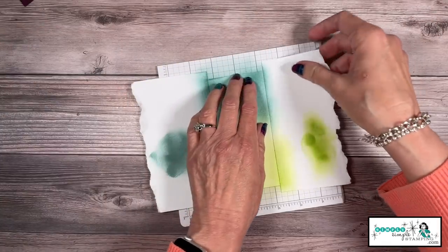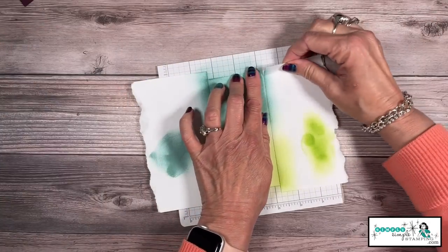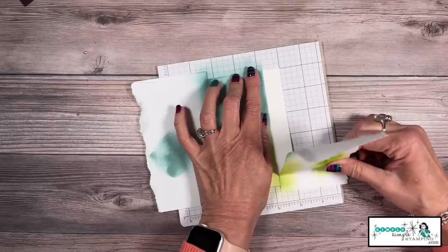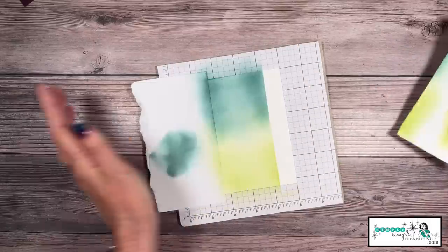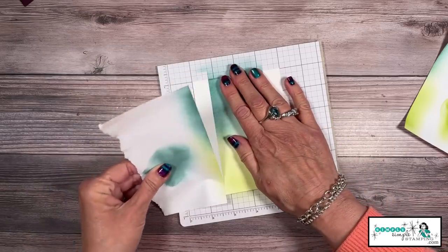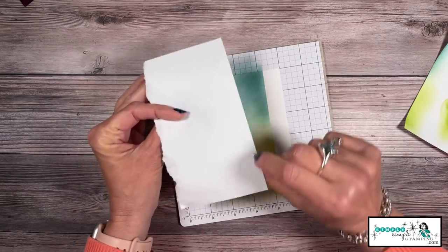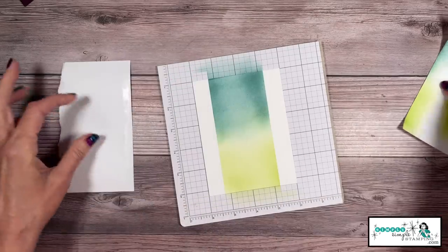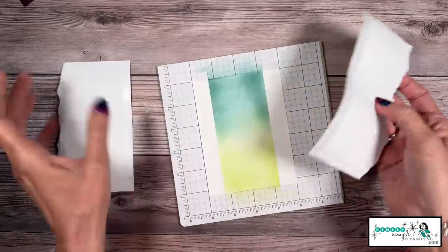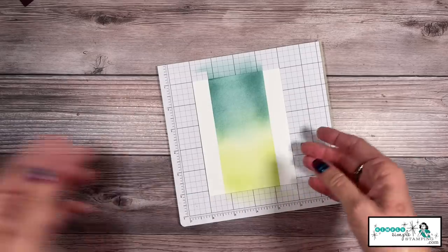Now let me show you the magic of the masking. You're going to lightly remove this — it's such a wow, you guys. Ta-da! Do you see that nice sharp line? This one was done with the multi-purpose glue, and this one was the Stampin' Seal. You can see they both worked great. Look at this fantastic piece of cardstock!